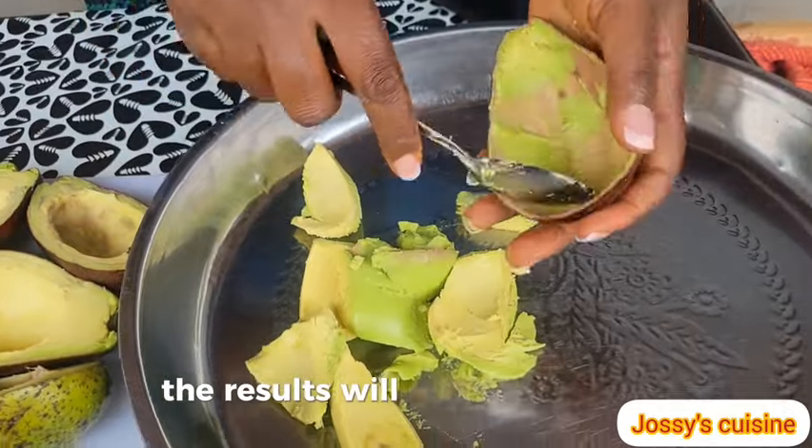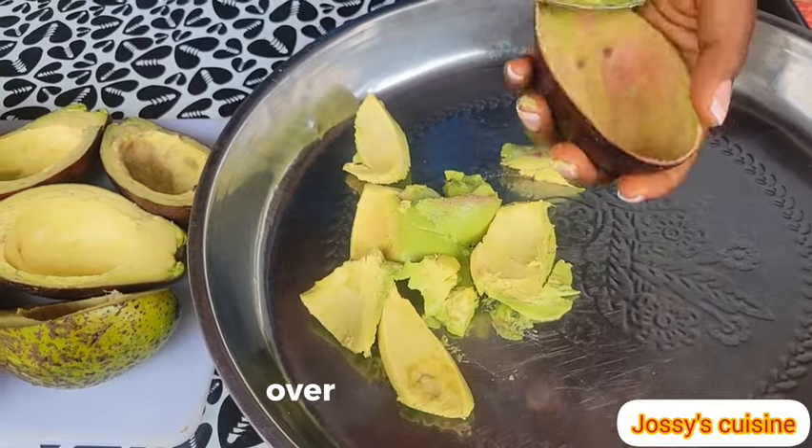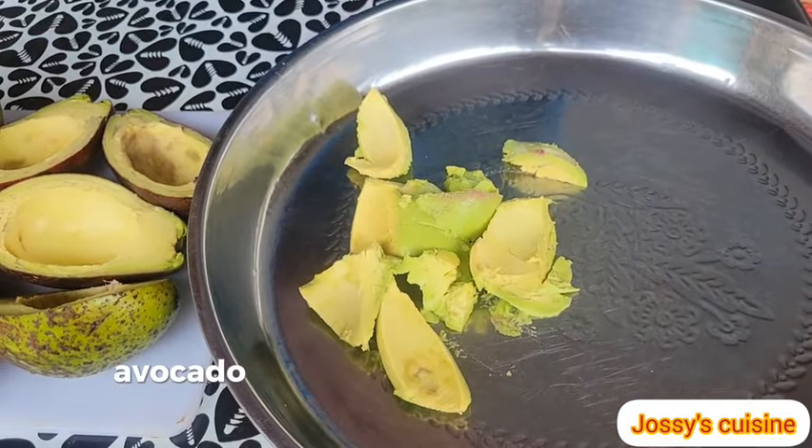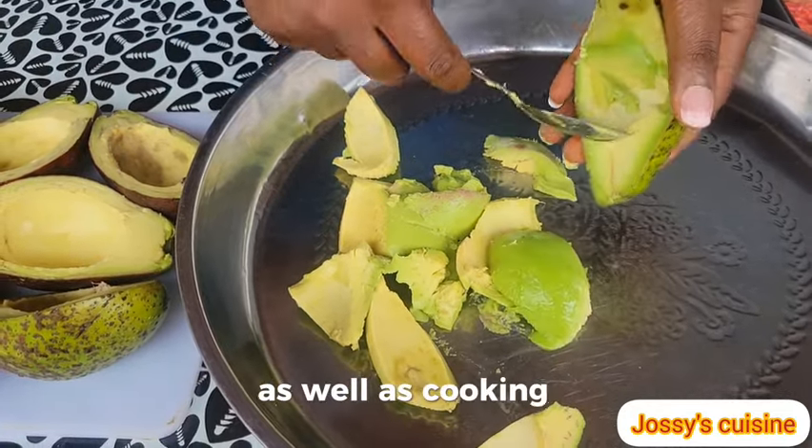Please don't use rotten avocados to produce your avocado oil — the results will not be good at all, the smell will not be nice. There is actually a difference between overripe and rotten. Avocado oil can also be used to make salad dressings as well as cooking.